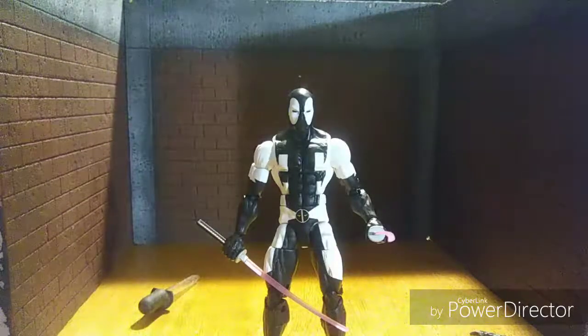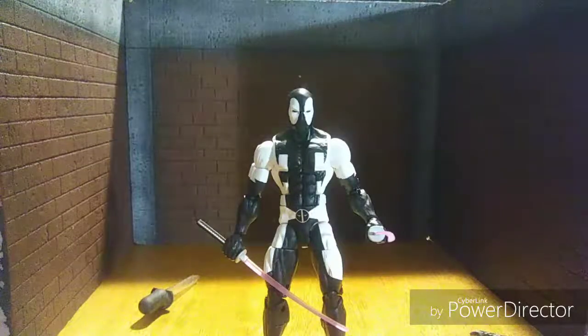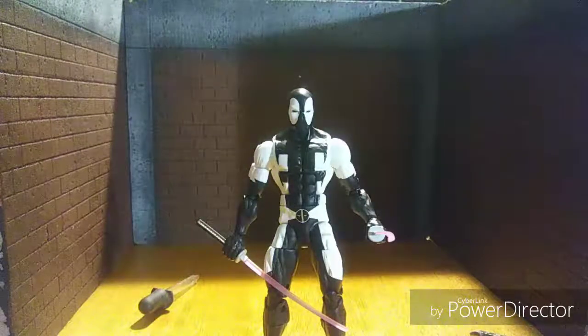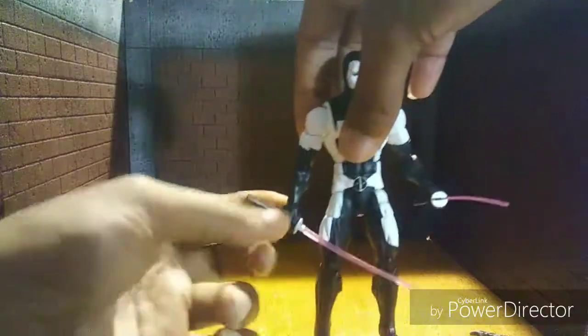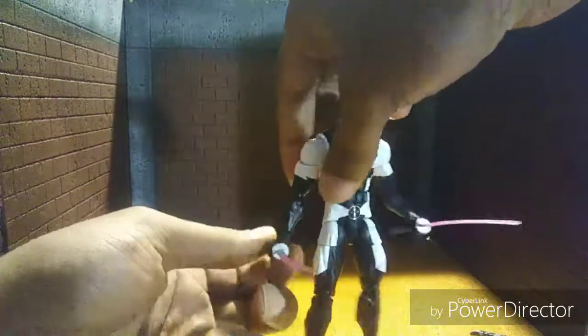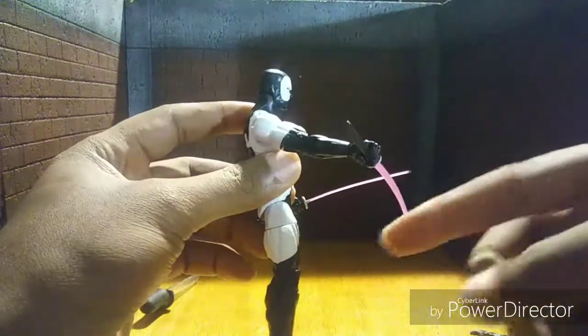All right ladies and general collectors, this is a quick video on the repair for Deadpool's slinky wrist. It's really loose right here — it's really hard to keep his hand up with the katana in it because it's really loose.